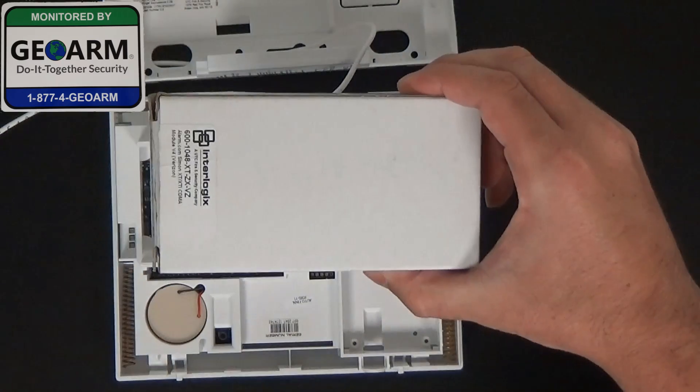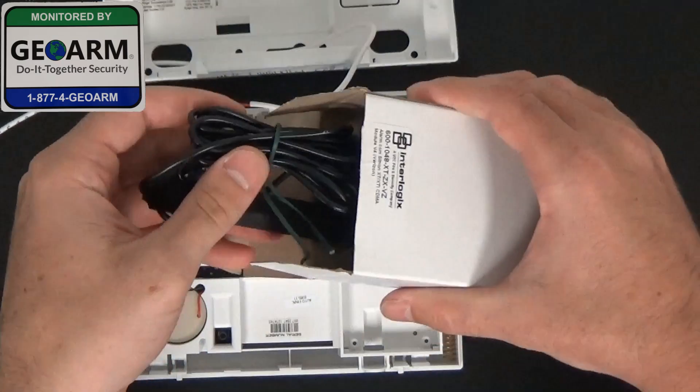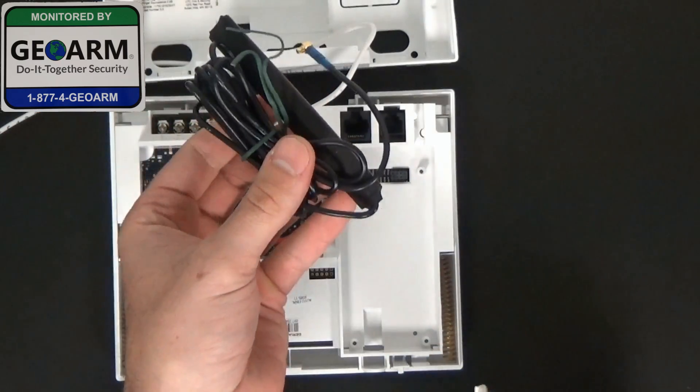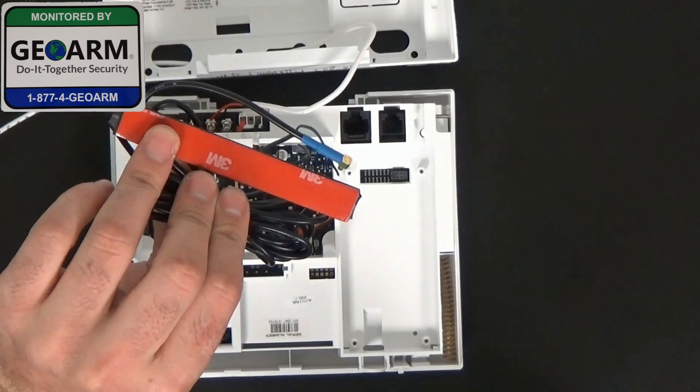And you have your cellular communicator. So if you're transferring from a phone line and deciding now you want to go with the cellular version, which is our recommendation, you'll see out of the box it comes with an antenna. We already have a video on how to do this, so take a look at our YouTube page.